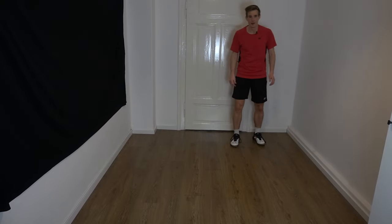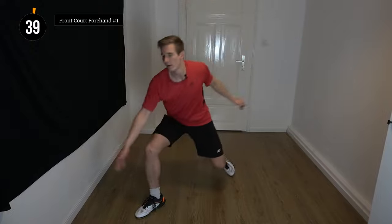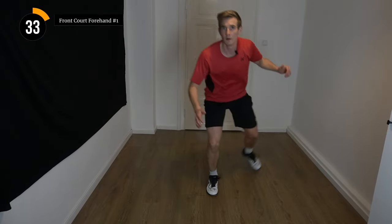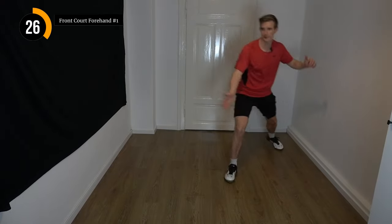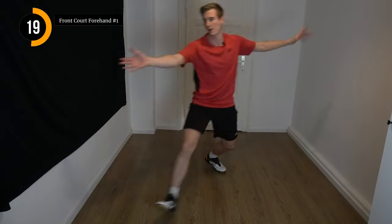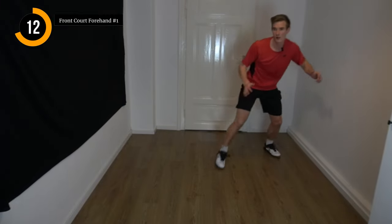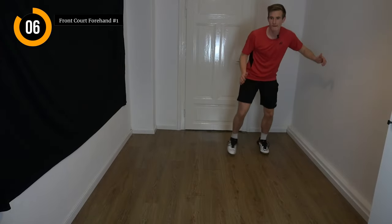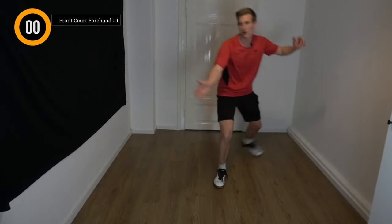So those are rounds one and two. We start with the side-step version — we're going to start in five seconds. Get ready, and let's go. I made a mistake here — side step back.